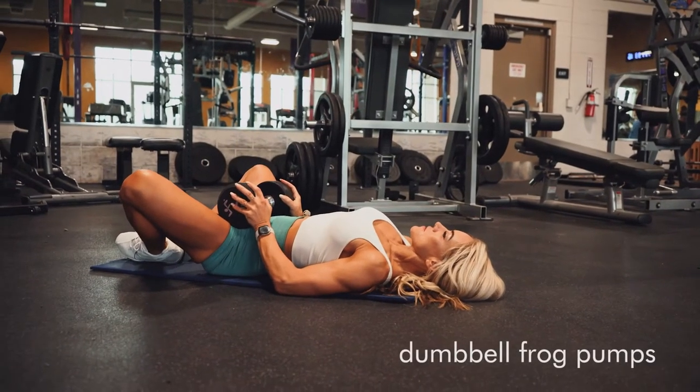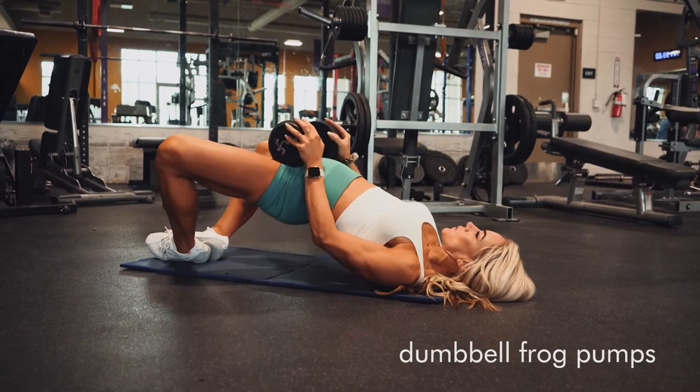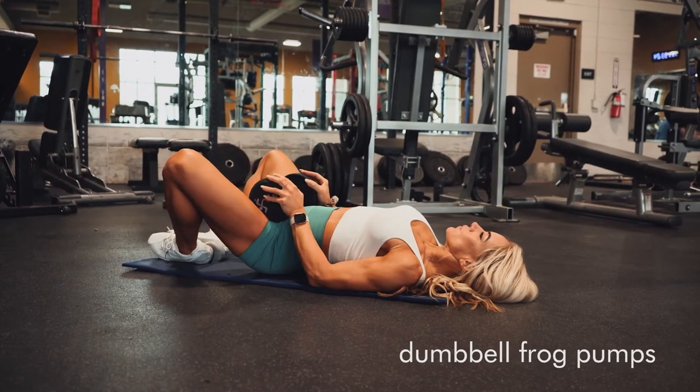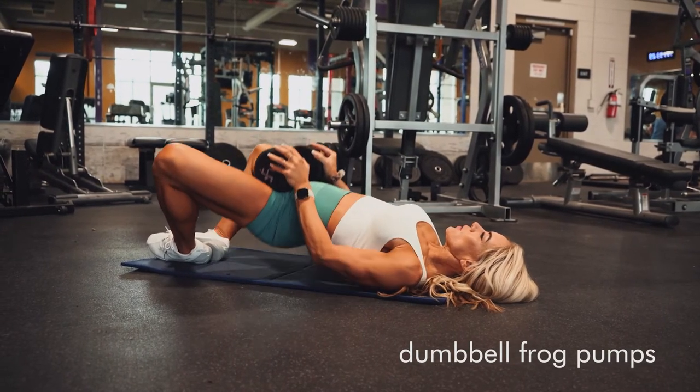Frog pumps with a dumbbell for added resistance. This is a pretty light dumbbell that I have here, so you may want to go heavier than that. If you do, you might want to start in a sidelying position and kind of roll over onto your back with the dumbbell, so you're not dropping it on your lap.